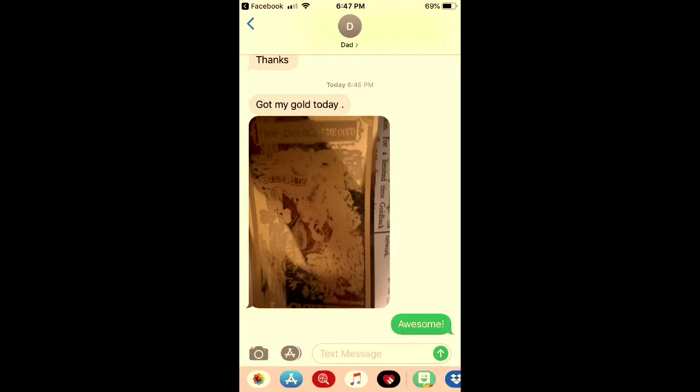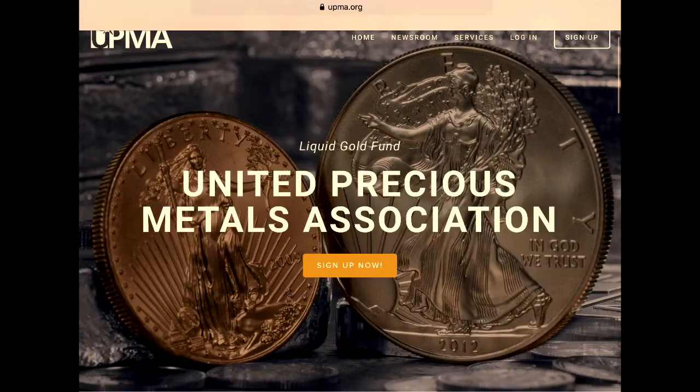Also, another thing about my dad — he sent me a text earlier tonight. When I put out my video about free gold, the one where I was talking about the Utah goldbacks, he got his goldback in the mail today. I signed him up the day I sent that video out. So they're still giving them out — there's still time to go to upma.org, or just search how to get free goldbacks, and you'll find it. People are still signing up and getting them, so there's no reason not to get a free piece of gold.